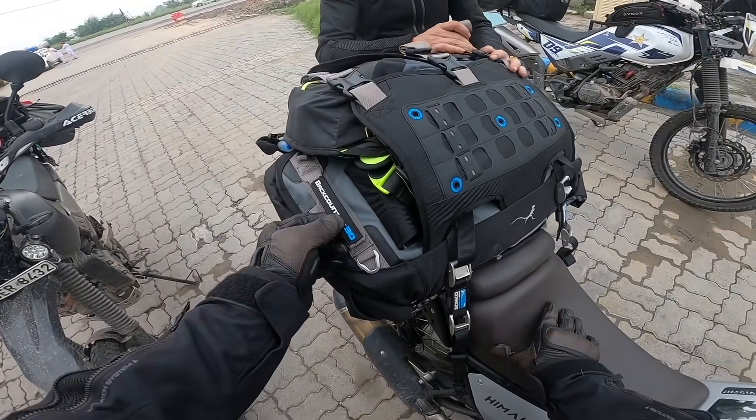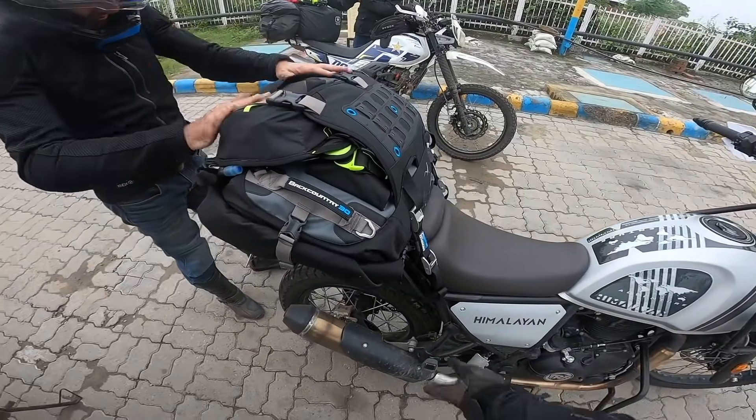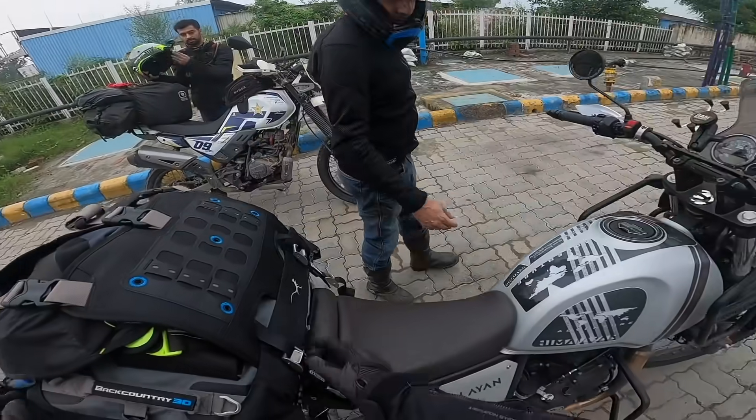This is called the Backcountry 30 Moscow Moto bag. It holds everything — everything is just inside this bag. Perfect.